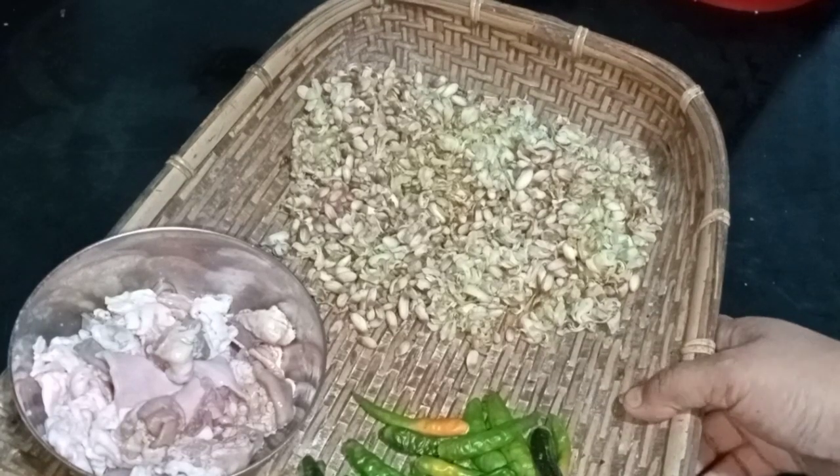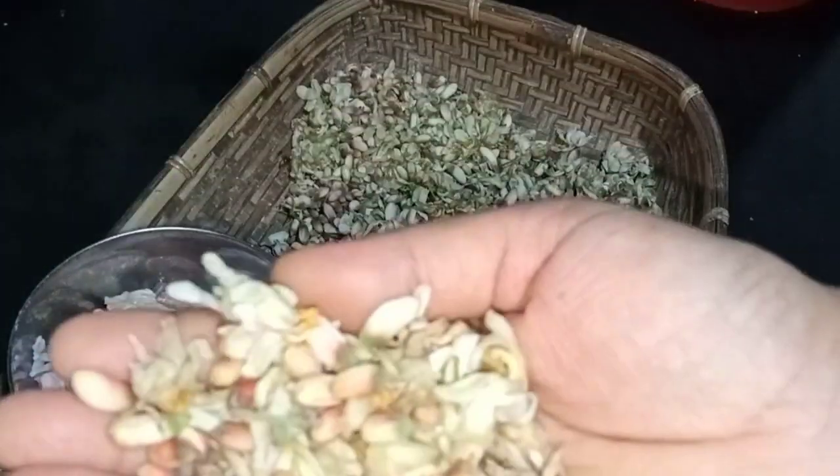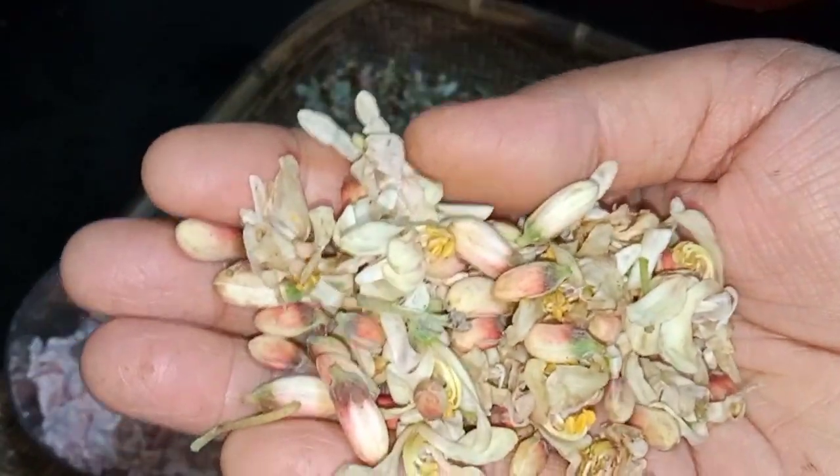Welcome to the recipe channel. We'll put a little bit in the bag.